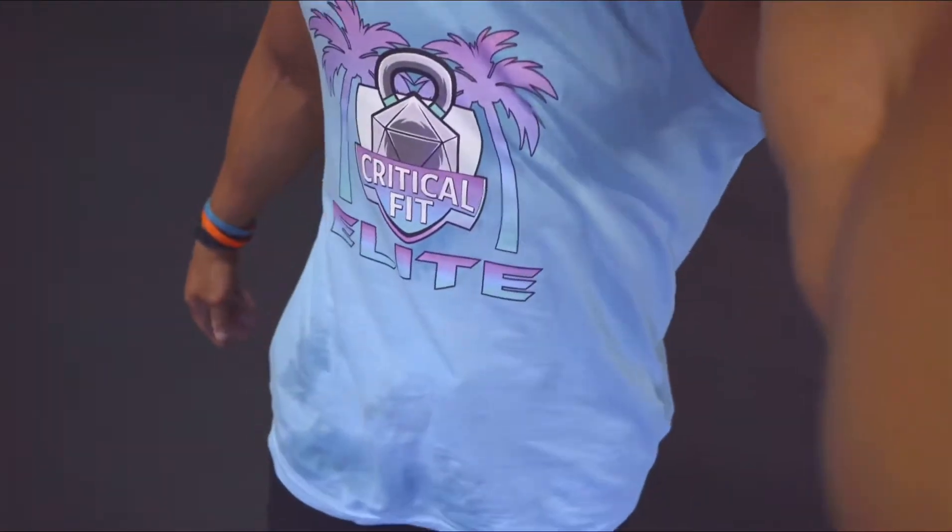Shoutout to Critical Fit with the sick tank top — go ahead and follow them. If you're a nerd who likes working out, check out their page. Without further ado, let's get things started.